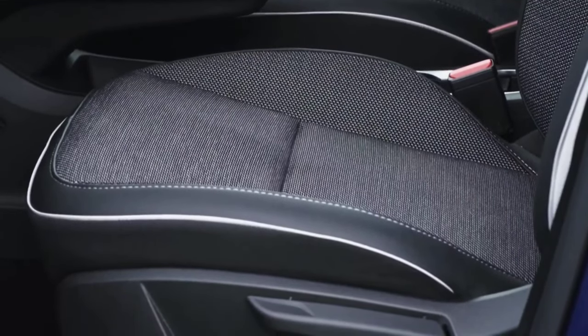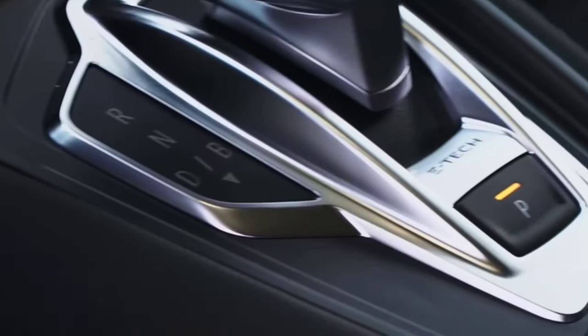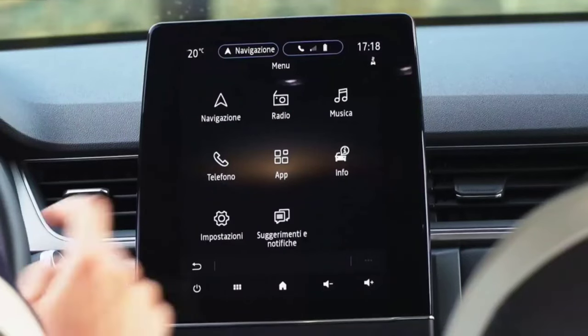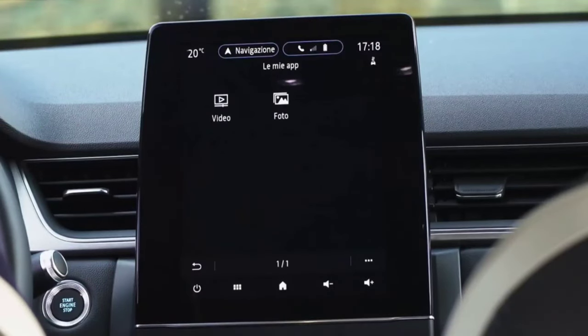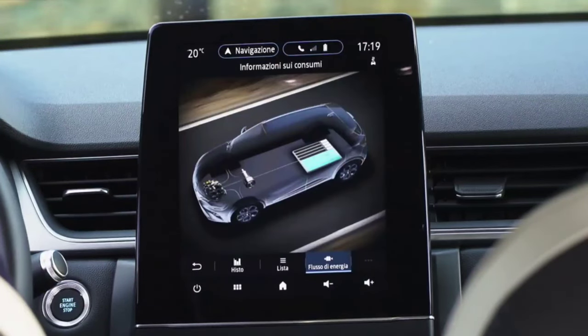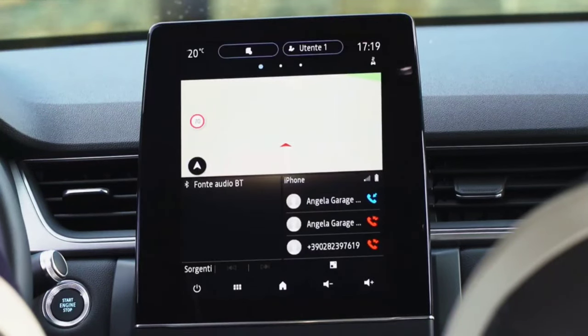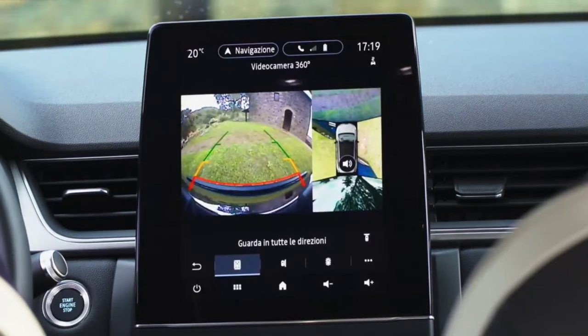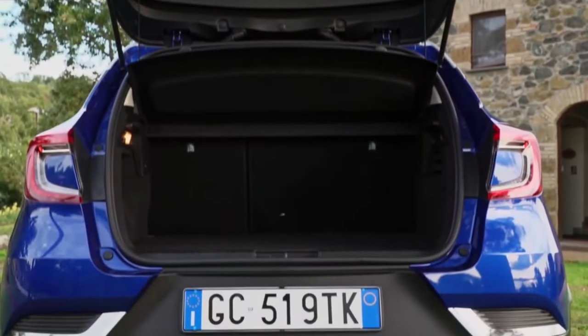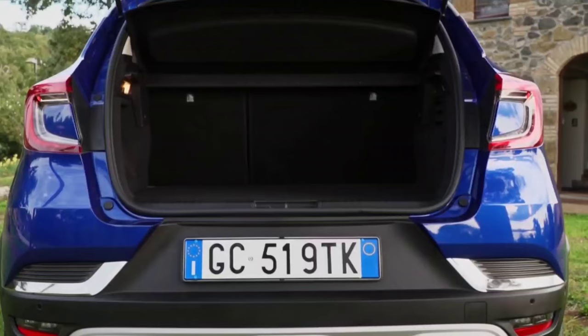Renault has not changed the interior much. However, the new Capture Facelift has a larger 10.4-inch central display, and the largest digital instrument cluster available is 10.25 inches. In total there are over 30 personalization combinations, while the interior also has 6 personalization possibilities. The Open R-Link Multimedia system runs Android Automotive 12, and Apple CarPlay and Android Auto connection is wireless as standard, with access to Google applications including Google Maps.